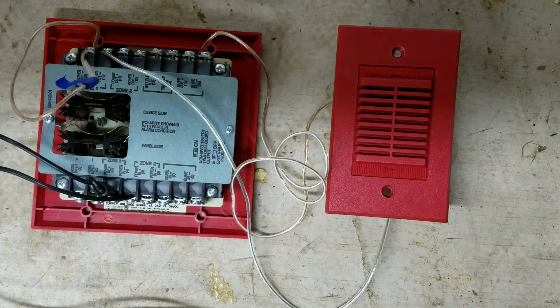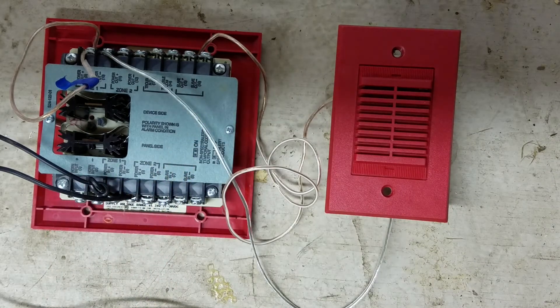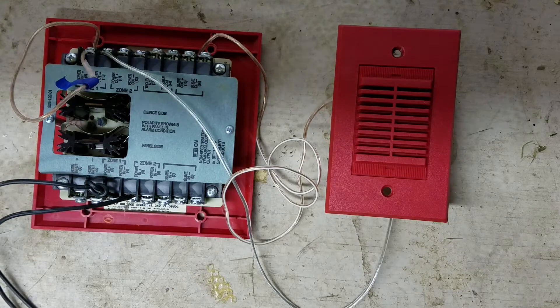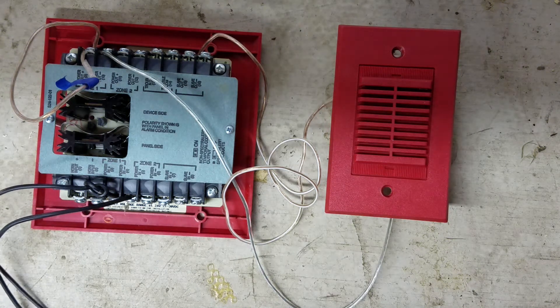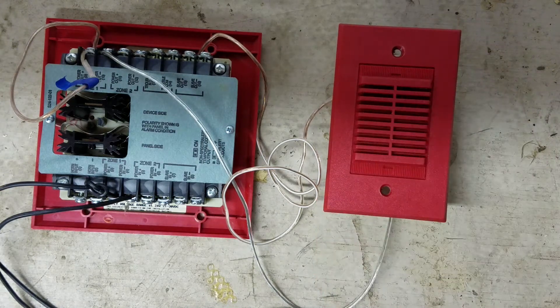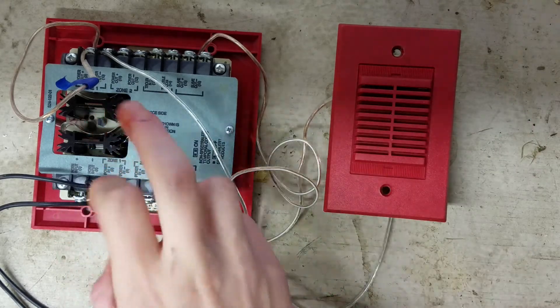If you plug this in and it just does continuous or does not sync to Code 3, make sure you change the jumper — that should fix your problem. If not, then check your wiring. We're going to go ahead and plug this in — three, two, one. And there you go, that is now coded to Code 3.